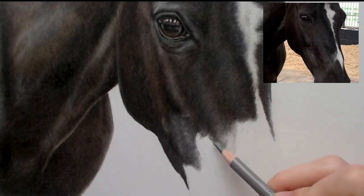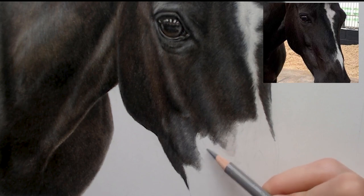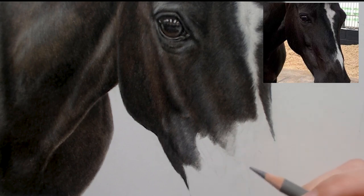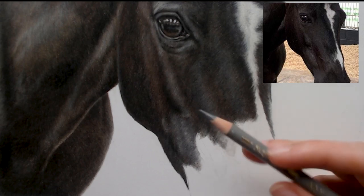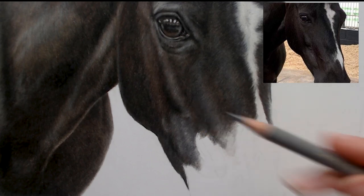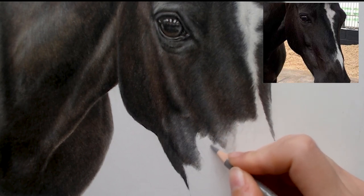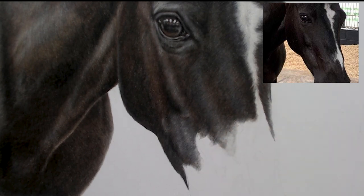I'm going to carry on working on this section which is a shadowed section, and then as it goes lighter over here. I've been using light base layers underneath as I do with most fur, and mostly starting with a warm grey fur. I'm going to put this warm grey fur all down here now and give my reference back up.